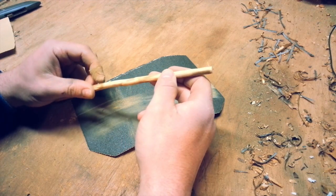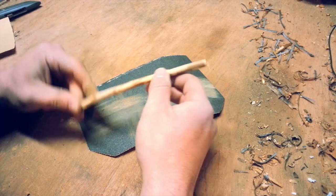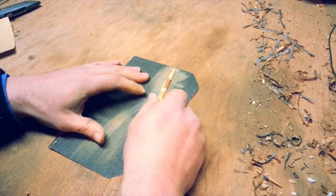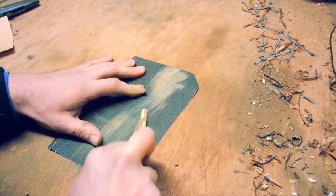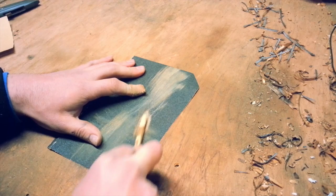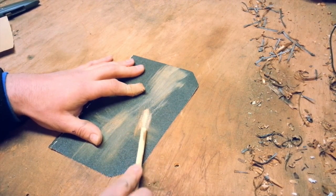The best way I've found to get it relatively uniform and round is to actually lay the sandpaper down and rub — like this — and rotate and turn.